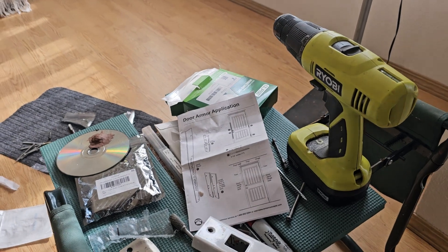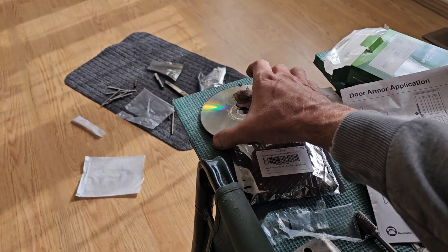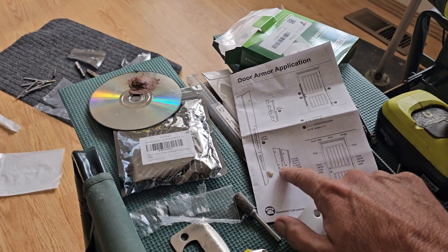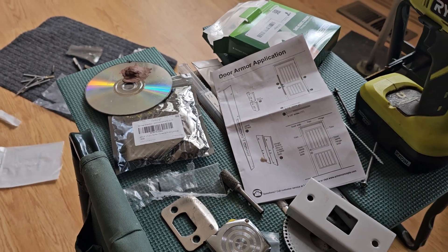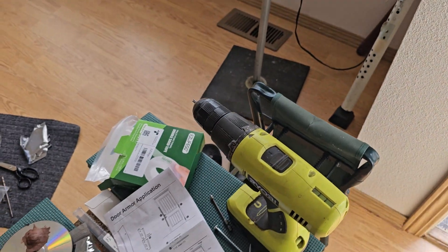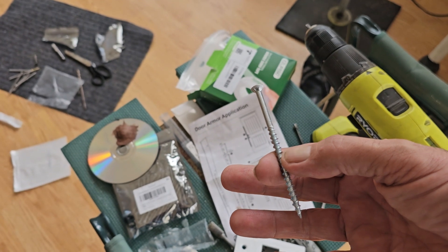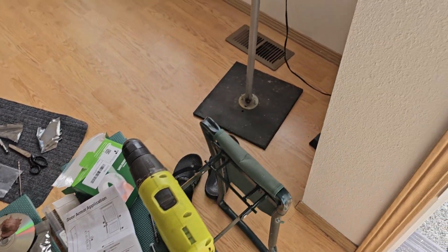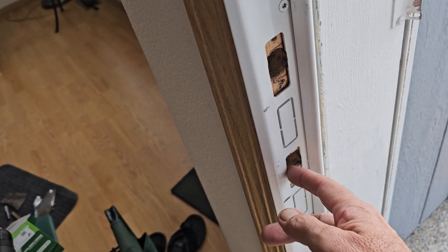It comes with all 15-gauge steel parts. For context, 15-gauge is thicker than a CD or DVD. These are all the parts included: your hinge covers that go on the door frame, and covers that go over the door itself. I was not able to use those parts because there wasn't enough room between the door and the frame. It also comes with big chunky three-and-a-half-inch screws — I installed 17 of them. You can see on the test video why it doesn't fail.